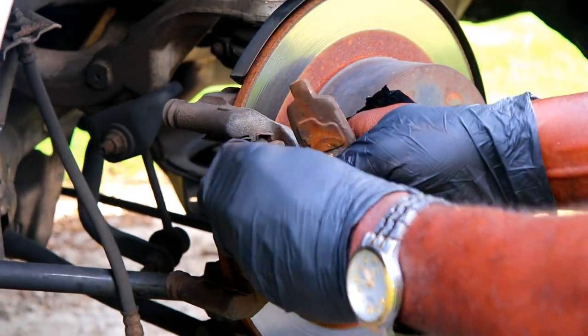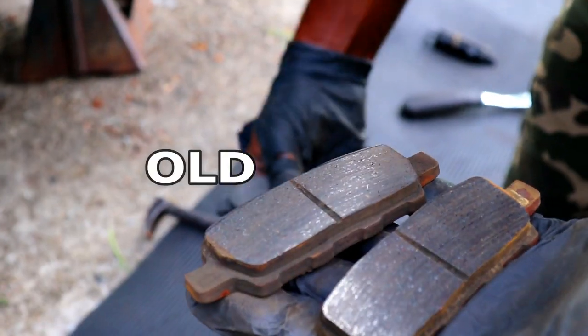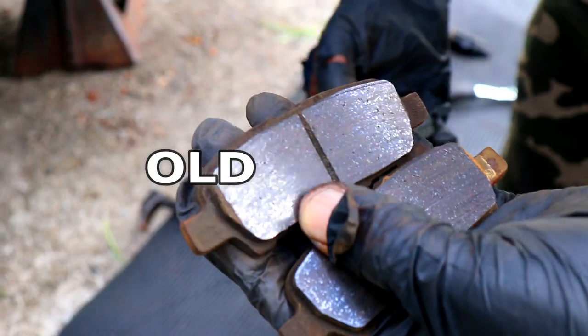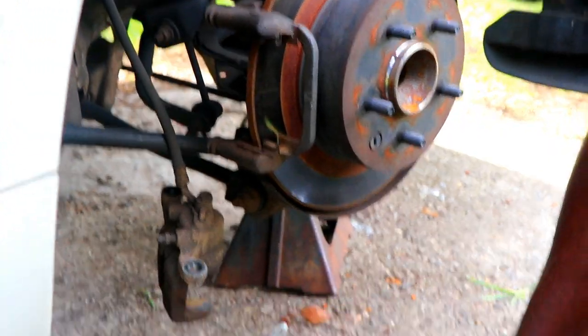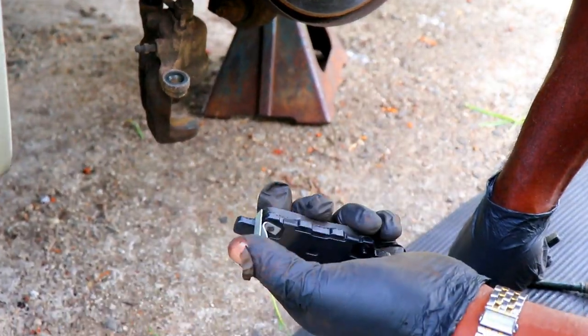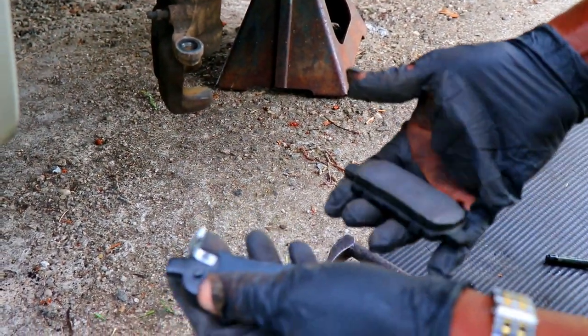Helpful tip: the shiny piece of metal is called the indicator, and this one goes on the front. The one without the metal goes on the back.